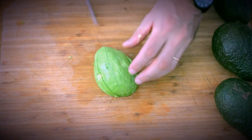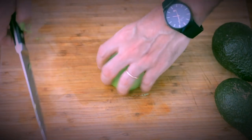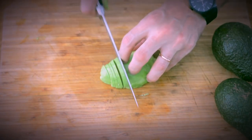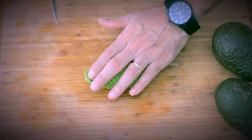Sometimes you'll want to cut it in a different way. You can slice it crosswise into thin slices safely, and then apply gentle pressure to fan it on a plate for a nice presentation.